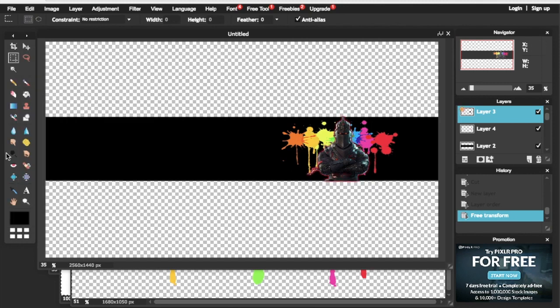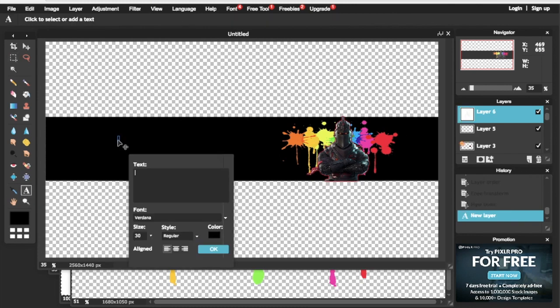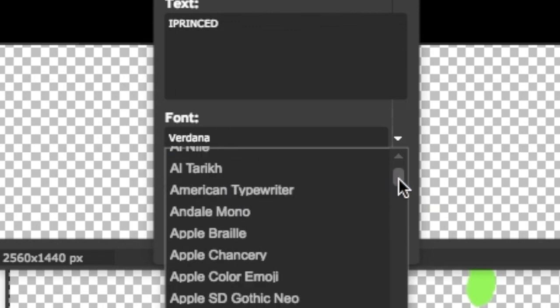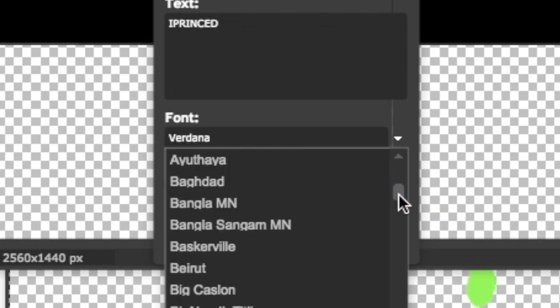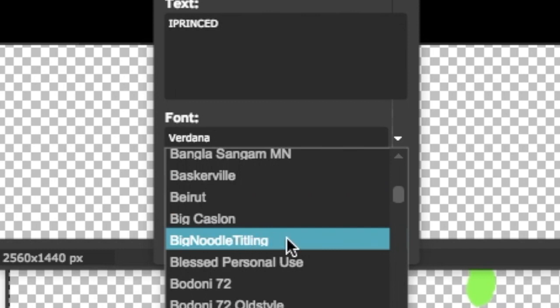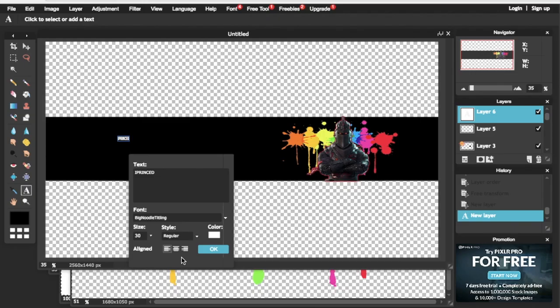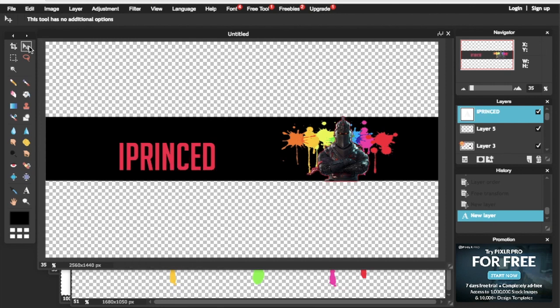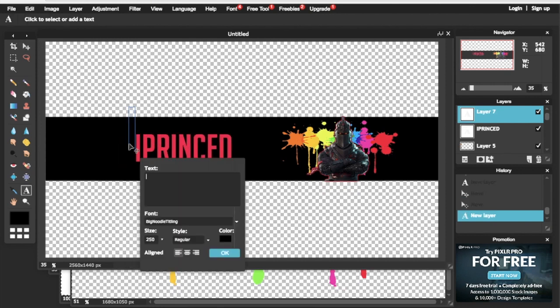The next step is to add text. Click on the Text icon (A), then right click anywhere and type whatever you like. I'm going to type 'iprinsd.' The font I'm using is called Big Noodles — I'll leave the link in the description for you guys to download.